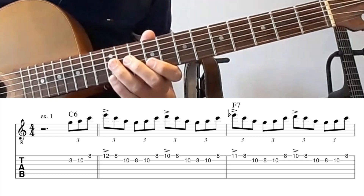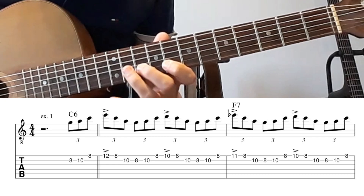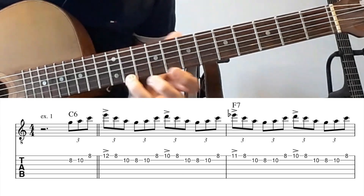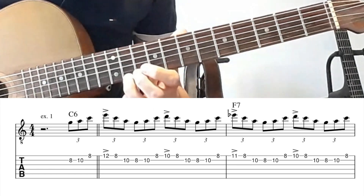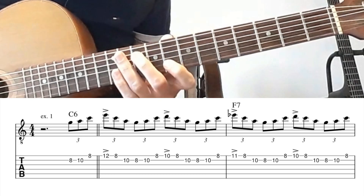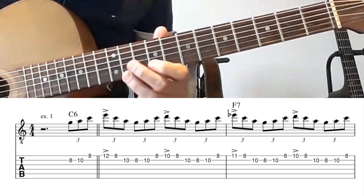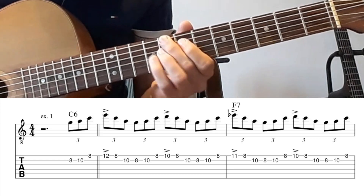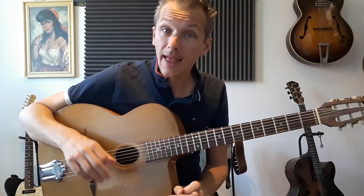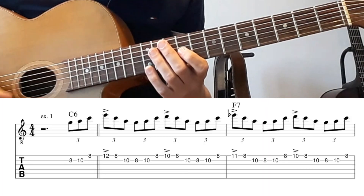Here's the E note, which is the major note of the C chord. This is the D, which is the 9. This is the E flat, which indicates the F7 chord. When I play this, you hear the accents are very important and on the beat.